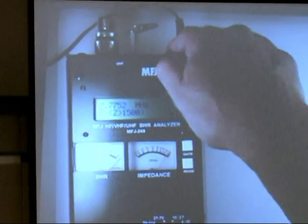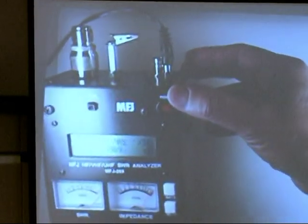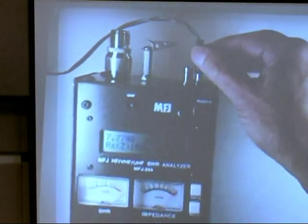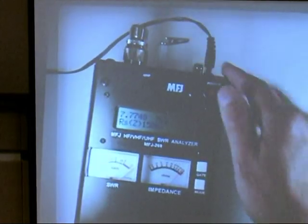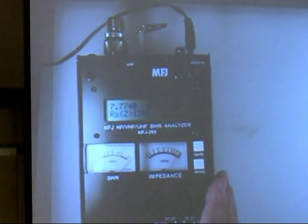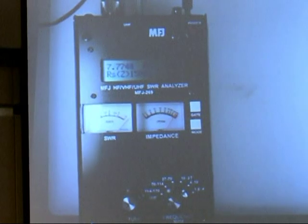There is a BNC connector here for the frequency counter input, there's a ground post, and there is a power connector. It'll run off of 10 AA batteries, or NiCADs, or nickel metal hydrides.